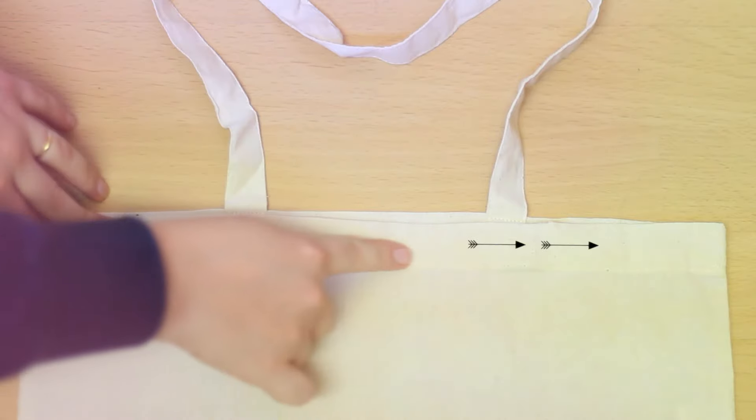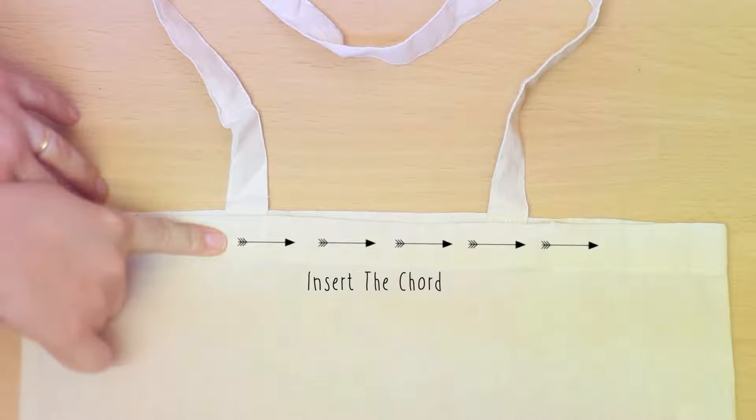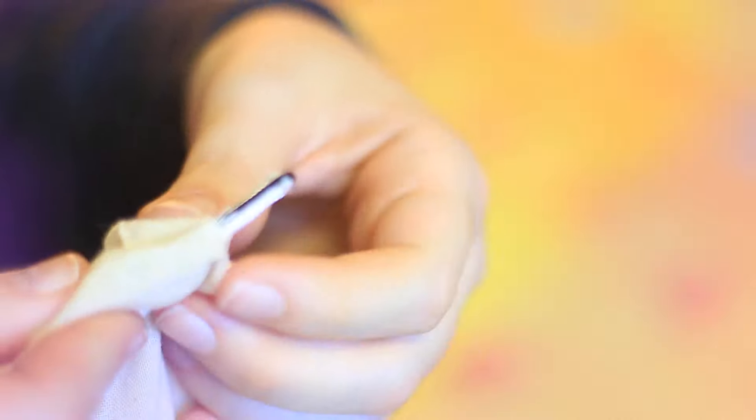With the help of a hair clip, insert the cord through the cut you just made. Cut the excess and give it a little knot on each side of the cord.